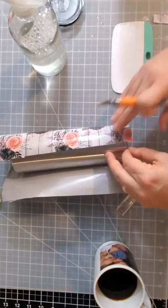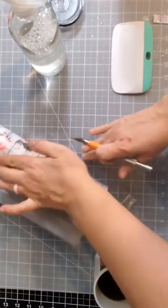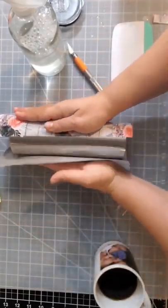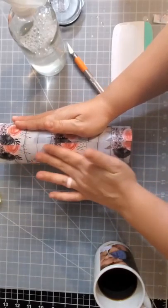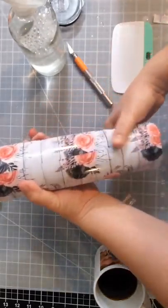Now you have an exact seam for where your vinyl is going to meet. Mine's not perfect, but that's okay.